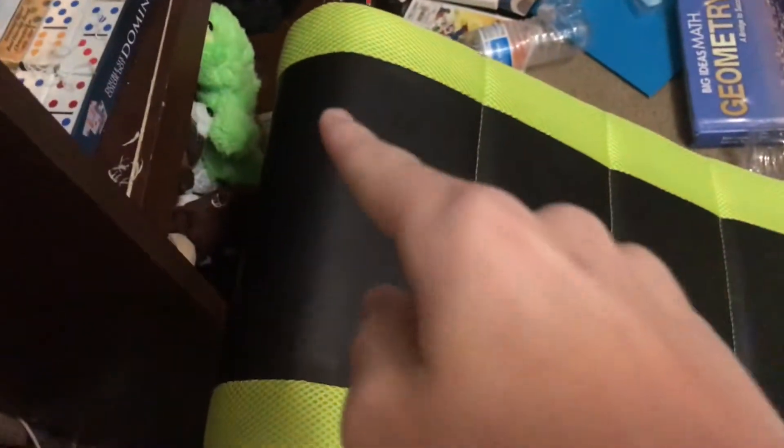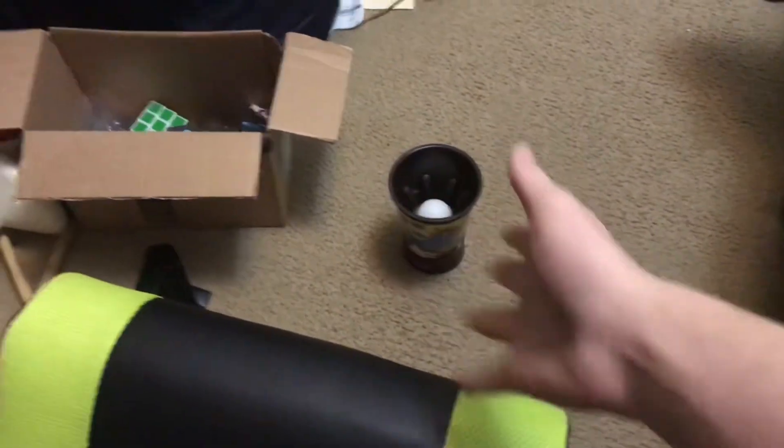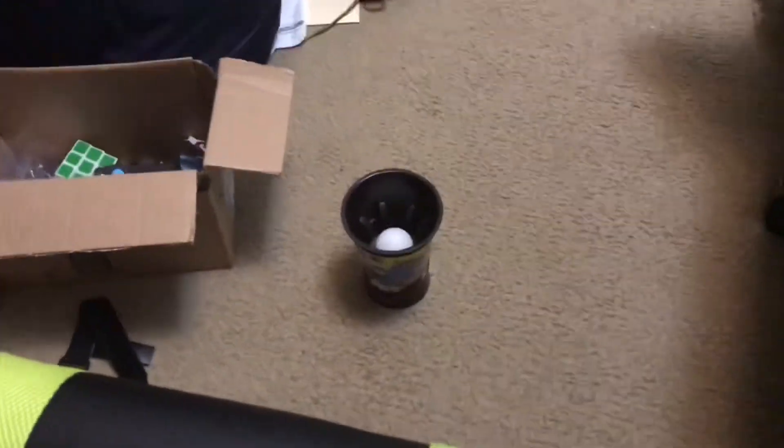Okay guys, this might be my shortest video ever, but what I'm gonna try to do is throw a ping-pong ball into the chair. Hopefully it rolls and launches off of this part right here, straight into the cup. I don't know how this is gonna work, but I'm gonna try it. So let's do this.